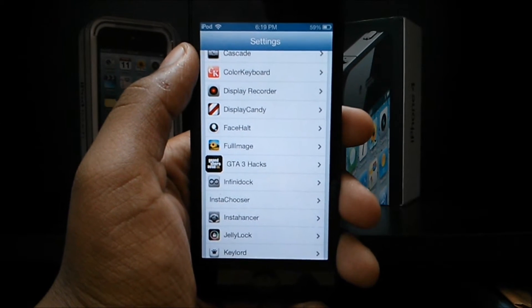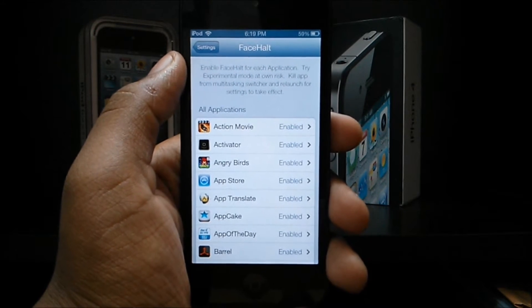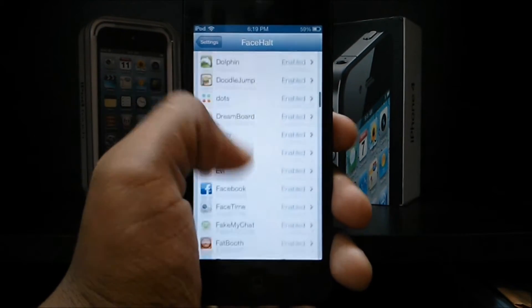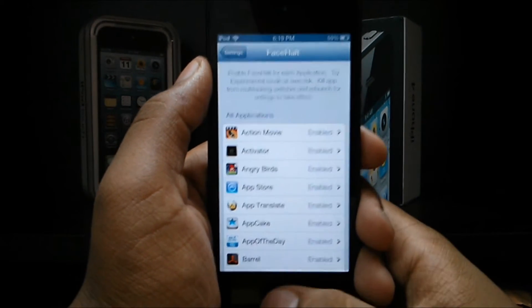The tweak we're going to need is FaceHaul. It's a couple of pennies on BigBoss, but it's worth all the money, so I suggest you buy it. All we get here is a bunch of apps which we can enable and disable FaceHaul for, but most of us just use YouTube, so let me pop into YouTube.